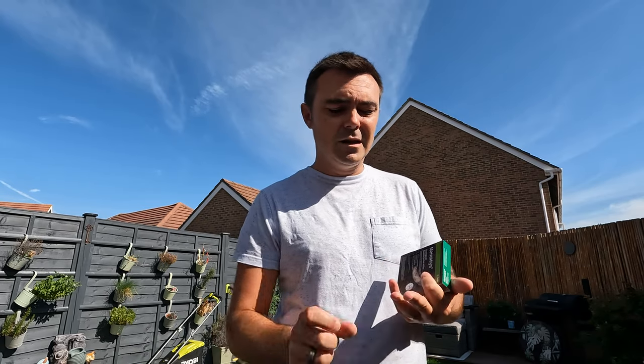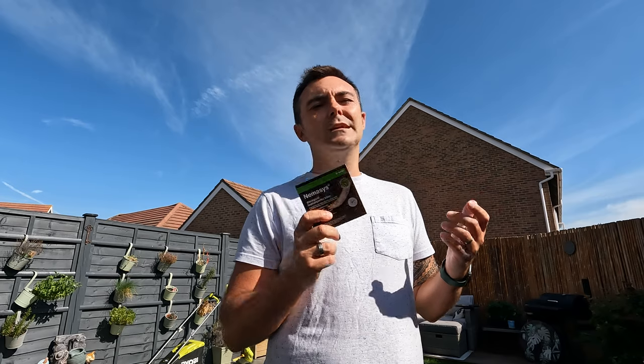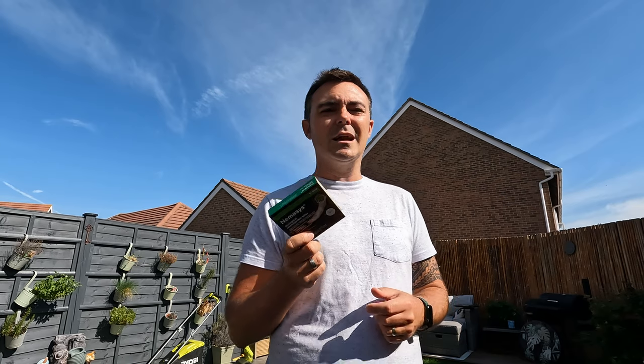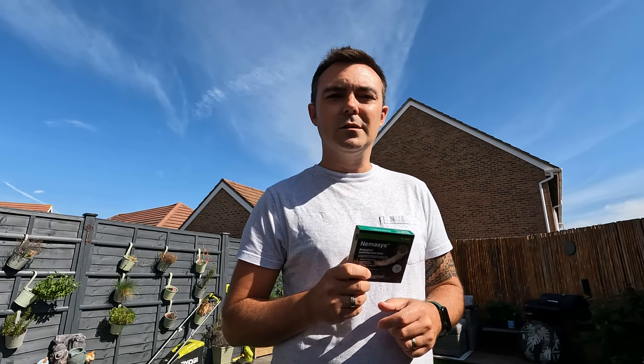First we're going to cut the lawn nice and short. The two additional things I like to do are scarify the lawn if it needs it, and then aerate the lawn. Aerating puts holes into the lawn to get air and nutrients into the root zone, and once we've aerated we can actually get the nematodes down into those holes — I find that really effective. It's a very sunny day today, so I'm going to cut the lawn first, check for scarification, aerate, and then leave it until the sun goes down a little before applying.